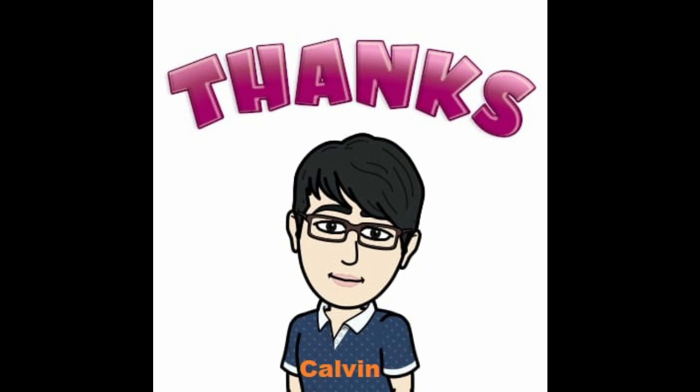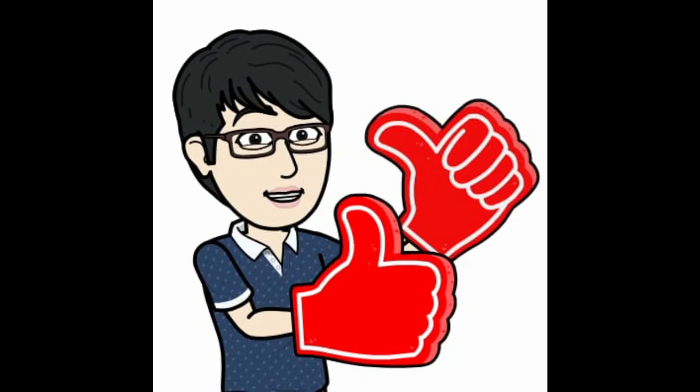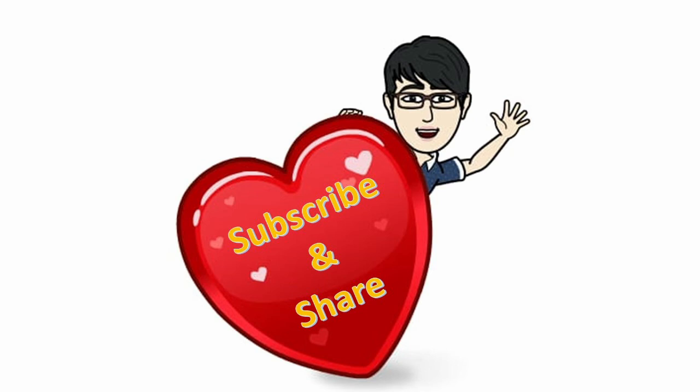Thanks for watching! If you like what you see, do give us a thumbs up, share and subscribe. For more great tips like this, be sure to watch Science I Can Do.